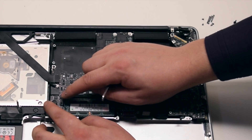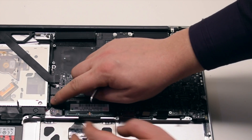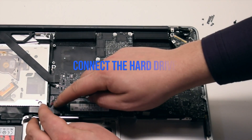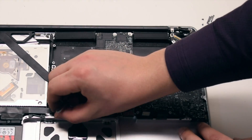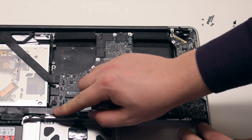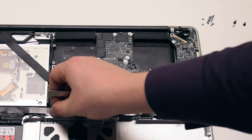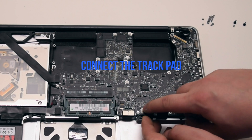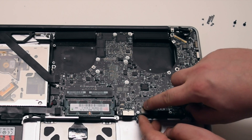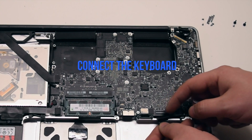Connect the speaker. Connect the hard drive. We can now connect the trackpad and the keyboard.